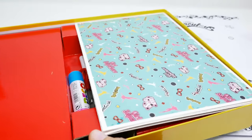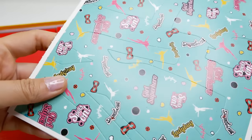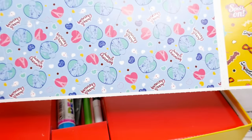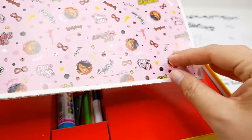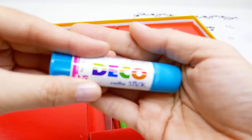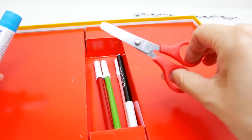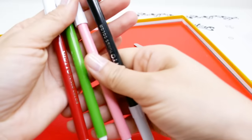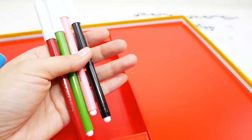These are the stencils - you can pop them out and there are little dresses and skirts, with different prints on this side too. Then we have a glue stick, a little pair of scissors, and some markers: black, pink, green, and red. All right, let's go design some outfits!